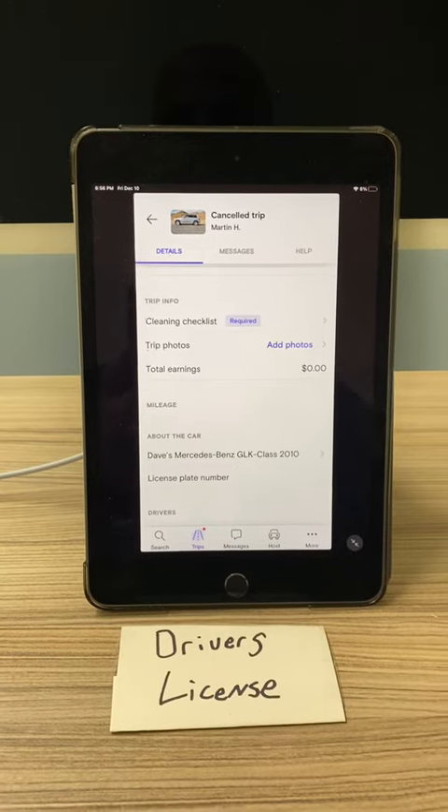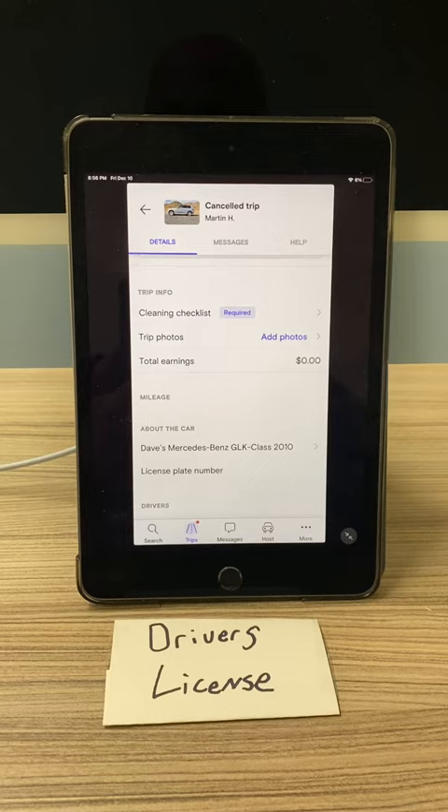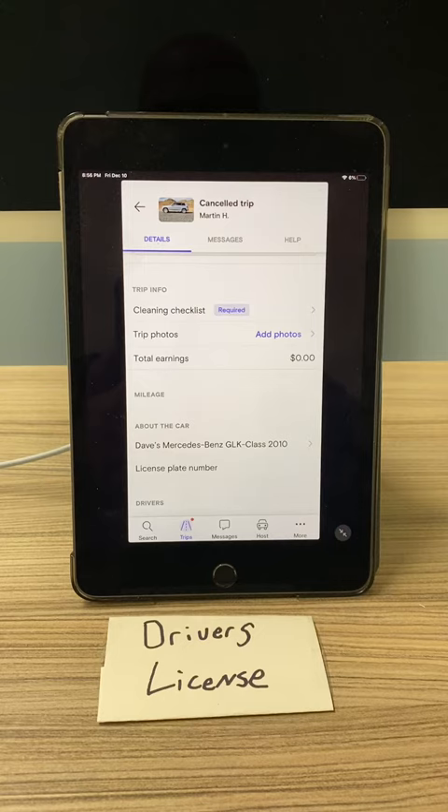Hi, this is Gary. We just sent you a message on the Turo app asking you for two driver's license photos. We do contactless pickup at the office, which basically means we leave the key out in a lockbox for you. Once you add the two driver's license photos, we can send you the code to the lockbox to open up the key when you get here.